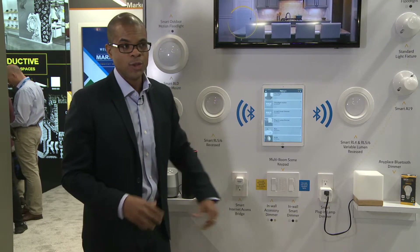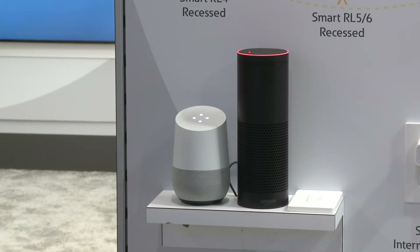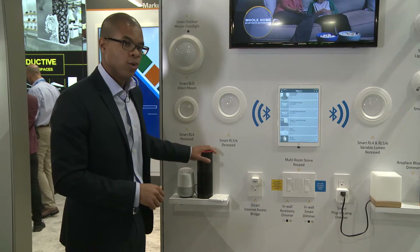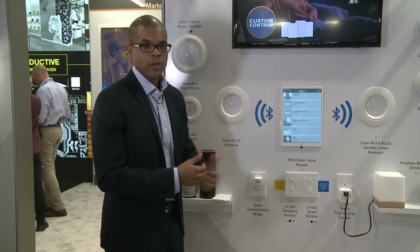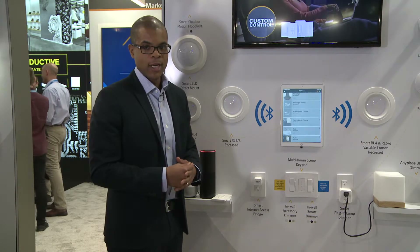The bridge also gets you access to these two — Alexa as well as Google Home. So I can now use the Halo Home skill and say 'Alexa, turn on the garage' or 'Alexa, turn on the living room' and do that all from my voice without getting up.